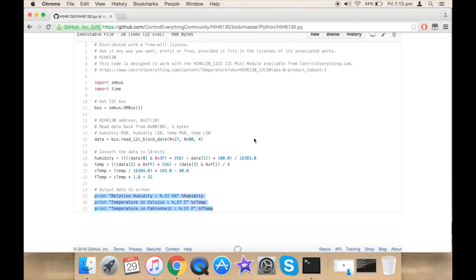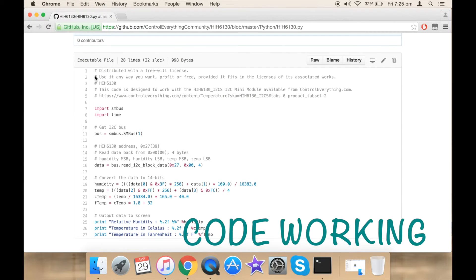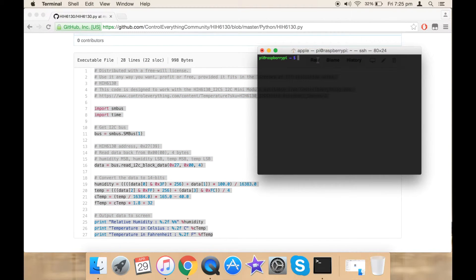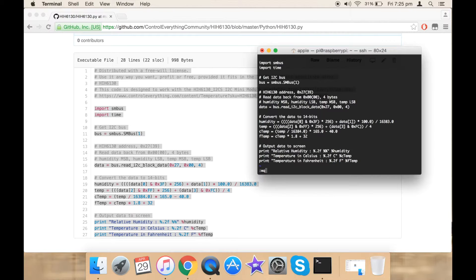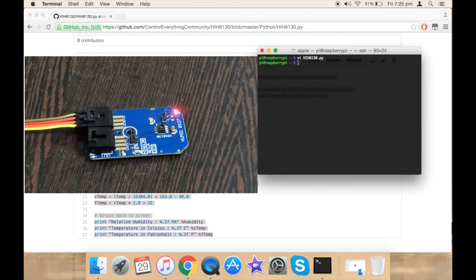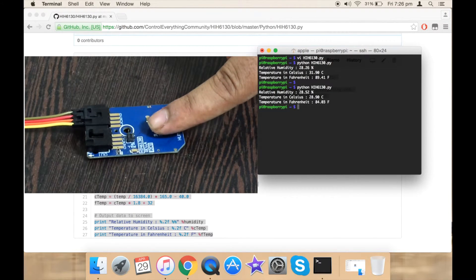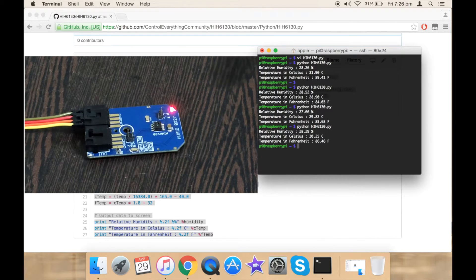Now let's see how to upload our code onto the Raspberry Pi. First copy all the code and go to terminal. Using vi-editor, create a file with the same name as your sensor — that is hih6130 — with a .py extension. Paste your code and save your file. To run your file, type python and the file name. Here is our output. If I put my finger onto the sensor, the value changes.